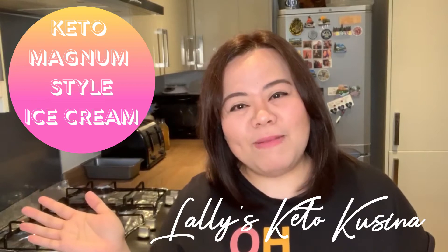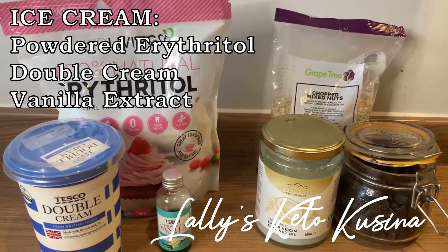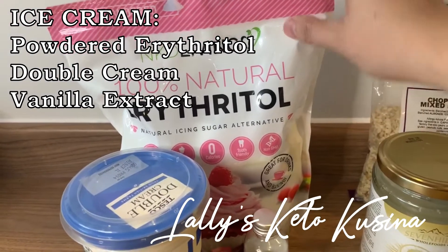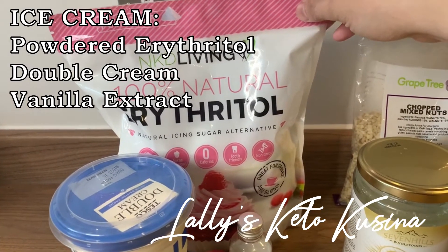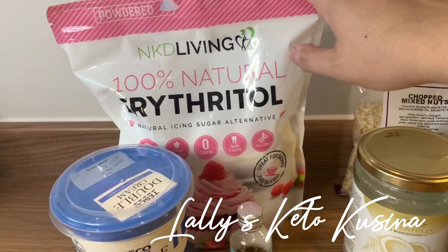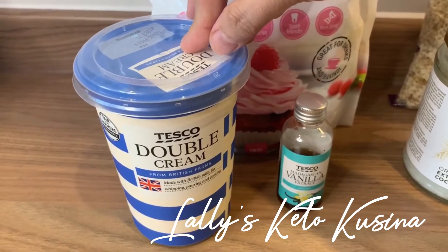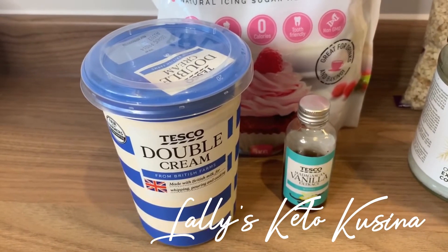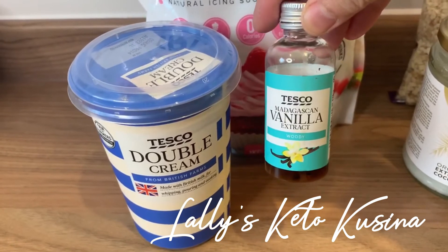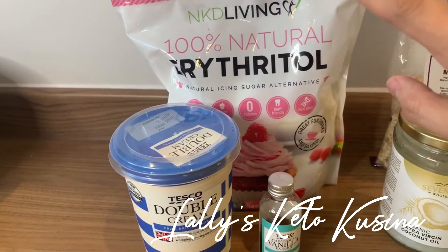So let's prepare my keto magnum style ice cream. Here are our ingredients. I will be using powdered erythritol — I've got this from Amazon. If you are in the Philippines, you can check out Shopee or Lazada. I'll be using double cream, and in the Philippines you can replace this with all-purpose cream from your local supermarket, hypermarket, or SM grocery stores. And I'll be using vanilla extract. These three ingredients are for our ice cream.